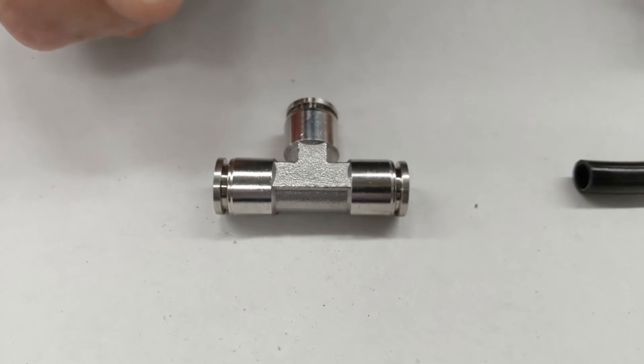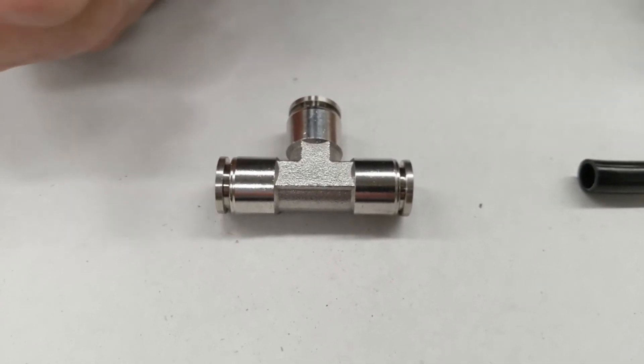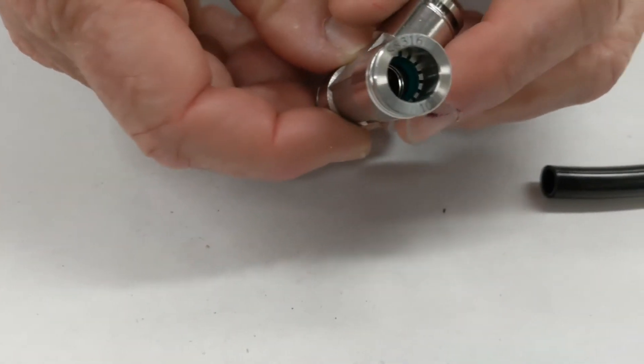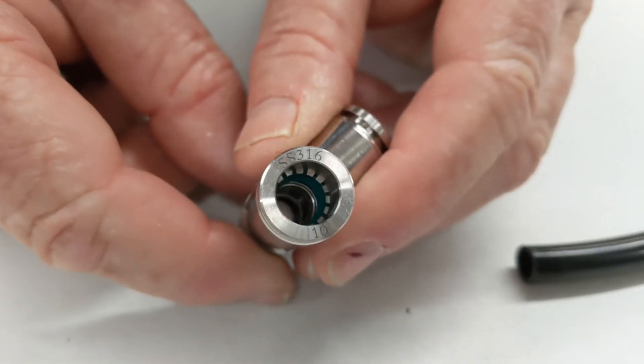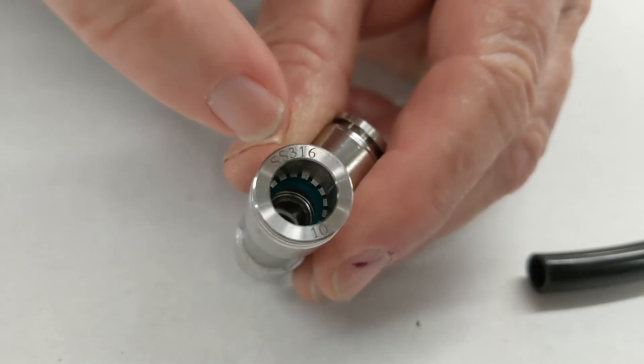Ideal for applications involving internal or external corrosive environments, chemicals, etc. Internally, there is a green VITON o-ring, and on the outside you'll see the stainless steel collet teeth.